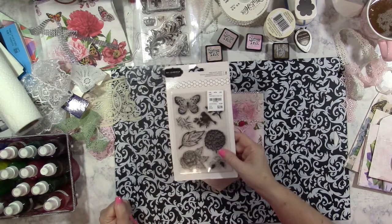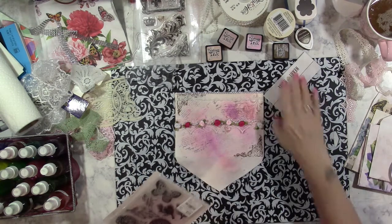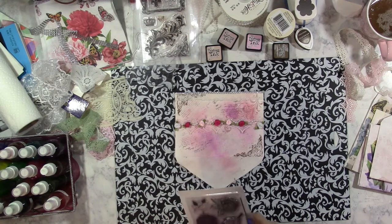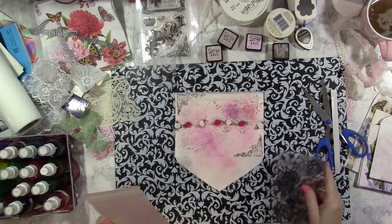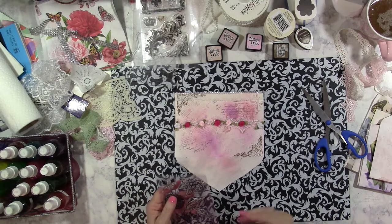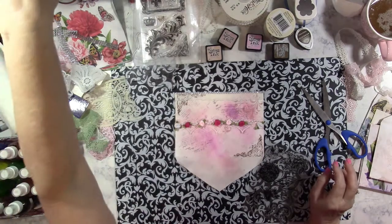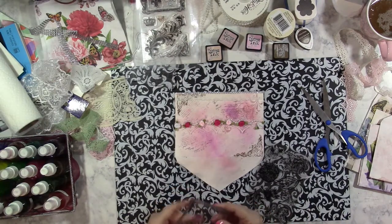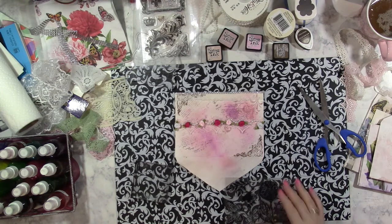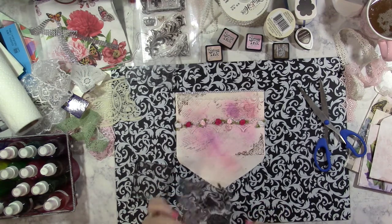I thought I had some floral stamps and I have a brand new pack right here, unopened. I go to Tuesday Morning all the time to see what new stuff they've brought in. For those not from the US — we have a store here called Tuesday Morning; it's kind of like a second-seller type store. When other stores like Michael's and Hobby Lobby can't sell their art supplies, they sell them to Tuesday Morning, Marshall's, Ross, and TJ Maxx, where they get resold at a much higher discount. Always be on the lookout at those places for craft supplies.